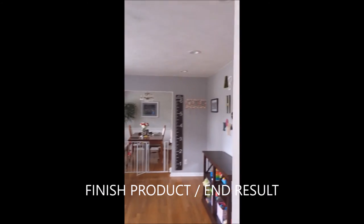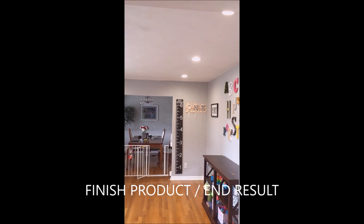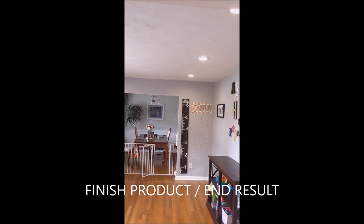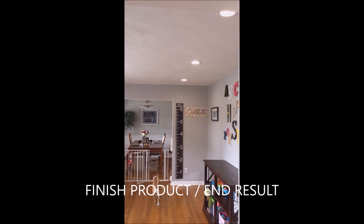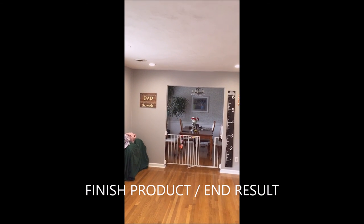Alright, here's our finished product — all our cans are in, total of six. We're going to cut the lights on. Voila! These we put on a dimmer, so you can see them nice and low for the mood if you want, or if you're just not into the brightness. And we can cut it back up. There you go — easiest way to improve the value of your room.